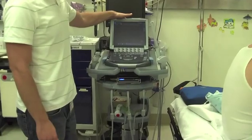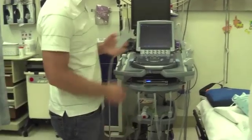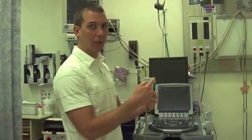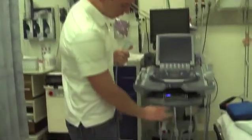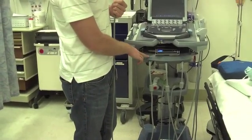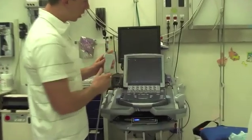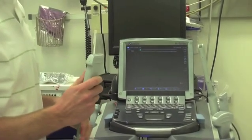Now that we have the machine on and our recorder on, the next thing we need to make sure is that we have the proper probe selected. We're going to be using the larger linear high-frequency probe — this is the L38, which refers to 38 millimeters across the surface of the probe face. This is a 3-probe selector; make sure the button is clicked so it's illuminated green, which indicates the probe is functioning. You can push your finger and you'll see the squishy shadow — that's how you know it's hooked up and ready to go.